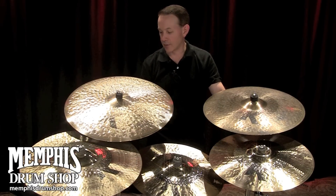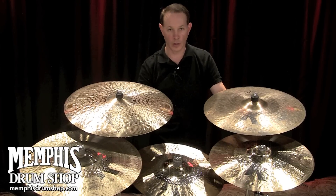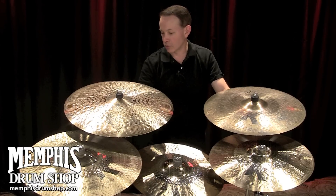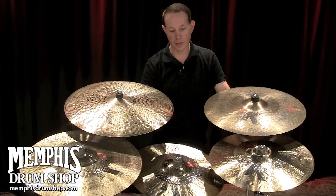This is a high-definition ride right here, where it's a very heavily hammered blank and we just very lightly score it through lathing. That gives you certain ride and crash characteristics when they're played — so it's a modern voice on the Dark and Dirty K-Zildjian series.